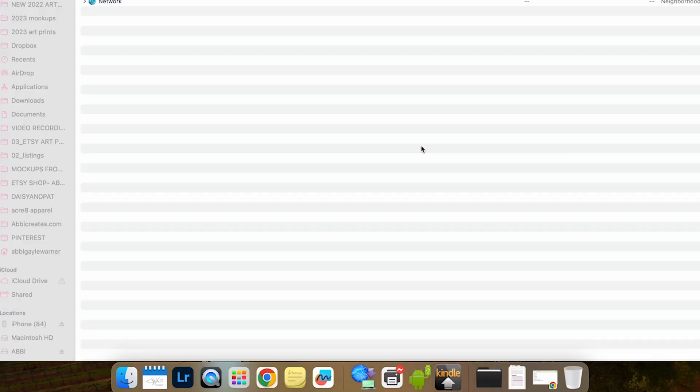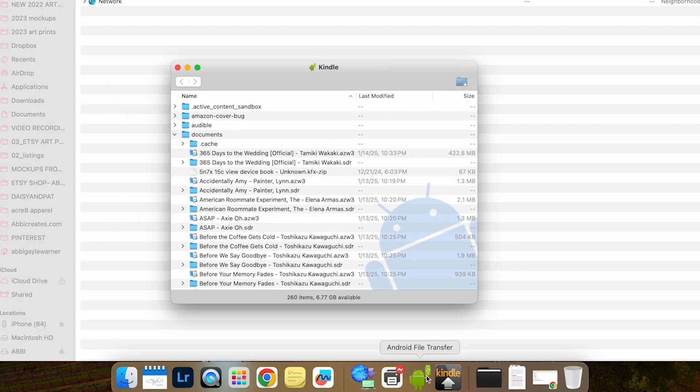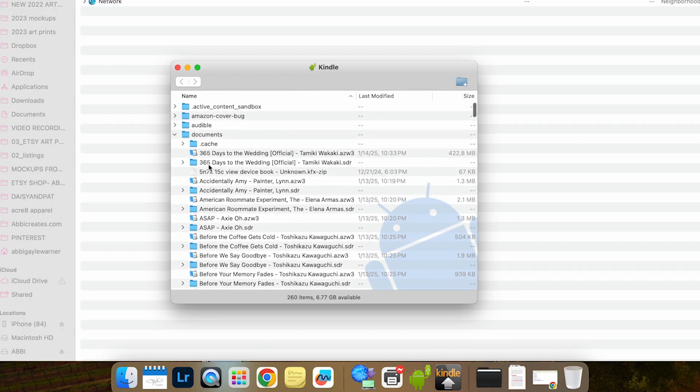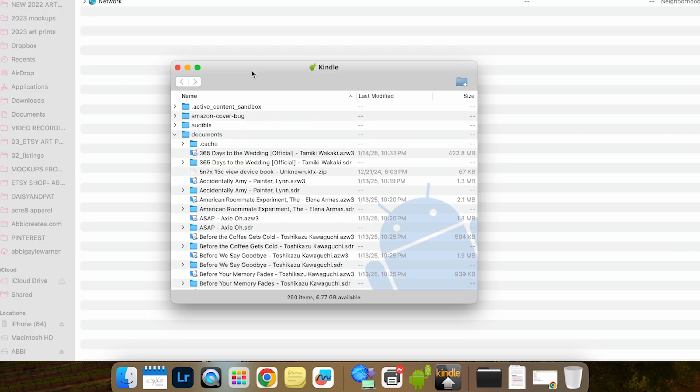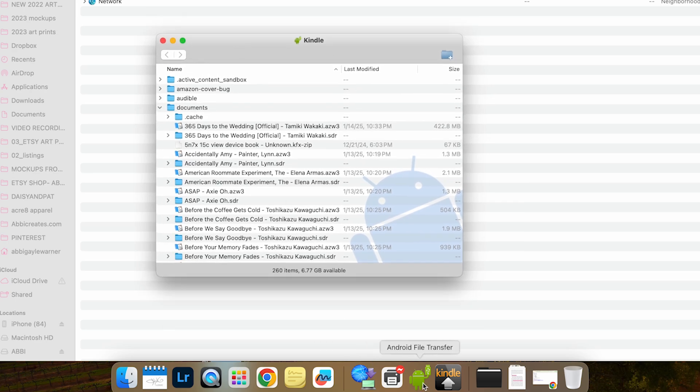Once you've plugged in your Kindle, the first thing that pops up for me is the Android File Transfer app — it automatically detects it. So Android File Transfer always pops up. As you can see, all my books that I have downloaded to my Kindle are inside the documents folder. All you have to do is go to your documents folder, and there you can see the AZW3 books, and just move those files onto your computer.